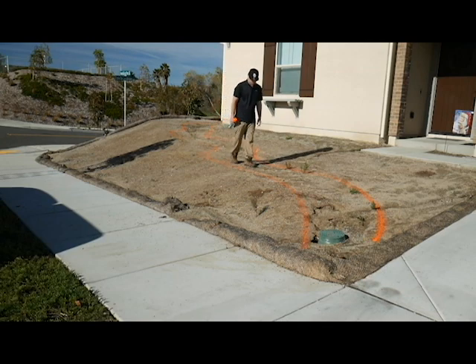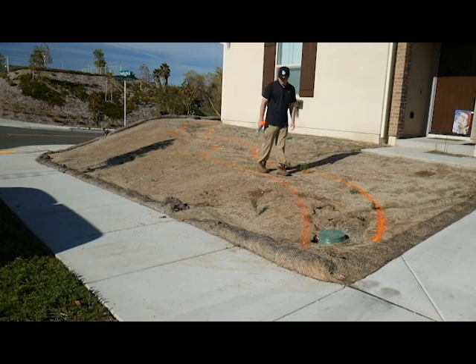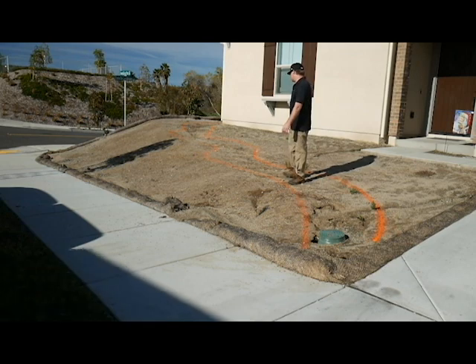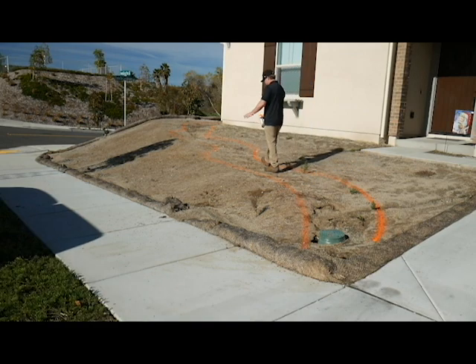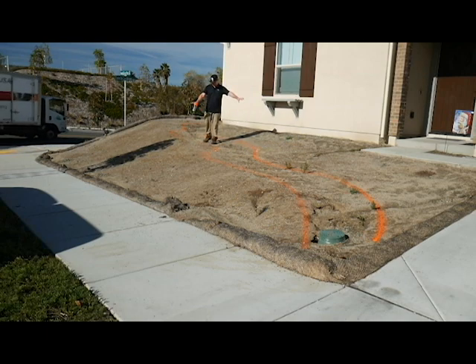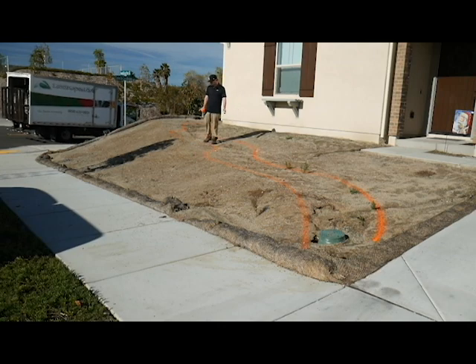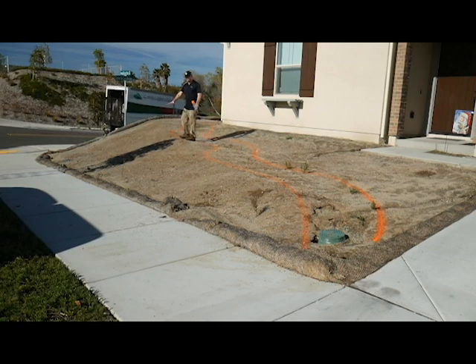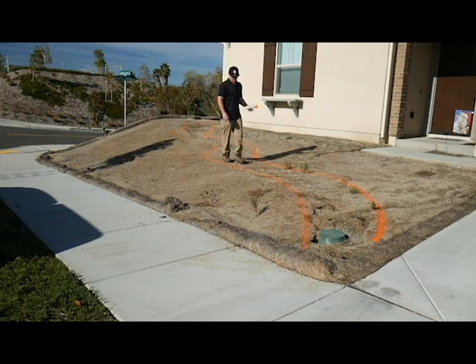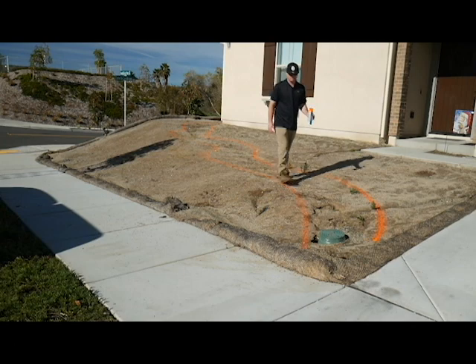I think we're going to use either Arizona river rock or Sierra granite rock for this project. We're going to direct the rainwater into the swale, plant on both sides of the swale. We got this nice slope right here and we're going to plant all around it and irrigate it with subsurface drip irrigation. This is going to be a really cool looking project.